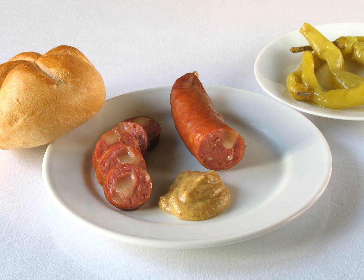Käsekrainer can be boiled, baked, or grilled. It is essential to keep them on low to medium heat, otherwise the outside is burned and the inside is still cold. Care should be taken when preparing them because the cheese can become quite hot. The sausages should not be cut or poked while cooking, otherwise the melting cheese would be released.